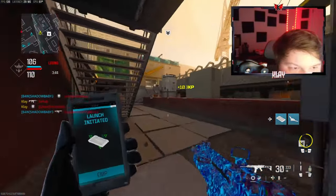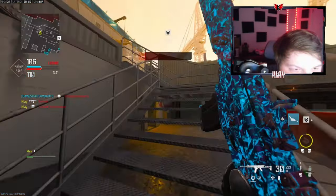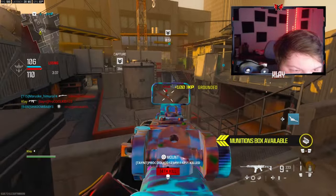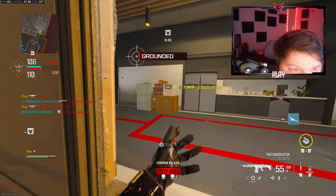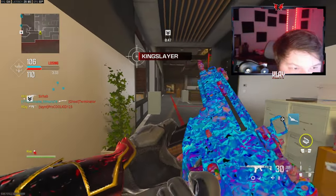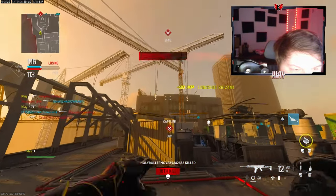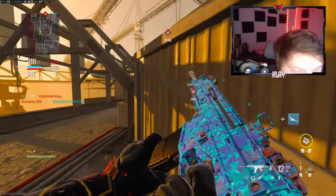It's nice kills. I'm calling in this EMP — this is the first time I've actually gotten it. Nice trophy.